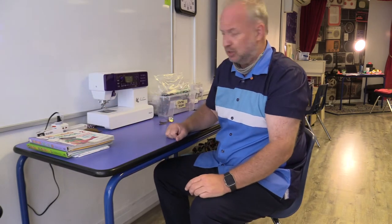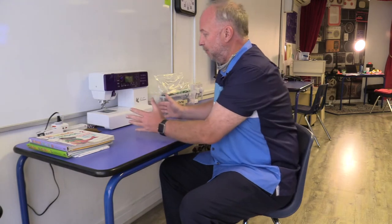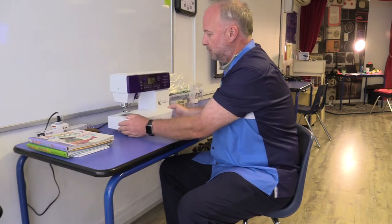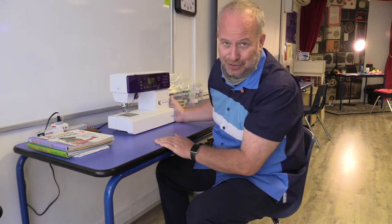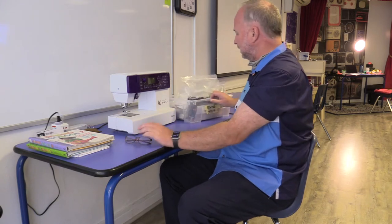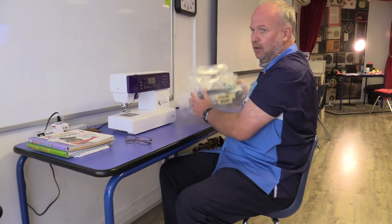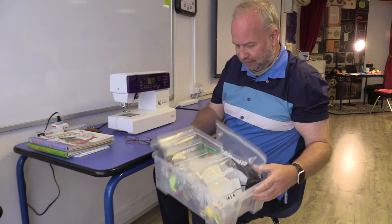Here's the sewing machine — it's been slid forward, so let me move it a little closer. Later on in the training videos I'm going to show you how to turn on the sewing machine. Next to the sewing machine is the one box we keep up here — it's called the sewing stuff box, and this is where you'll find everything that you need for your projects, without fabric.